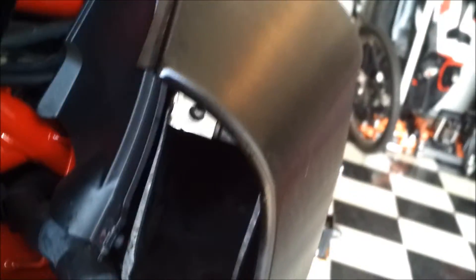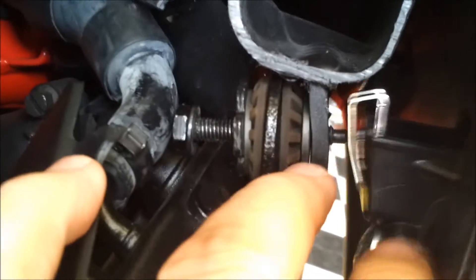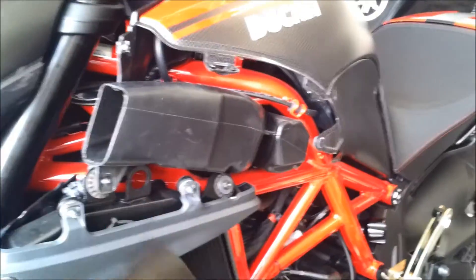You'll unscrew that 10 millimeter all the way until it just lets the little clip out of the back. You can leave the screw in — you just have to unscrew it to that point. You can do it by hand once you get it loose, and then once it's detached, this will just pull off. You actually just scoot the whole scoop forward with the two slots and it comes right out of there. I pulled it forward and it came right off.